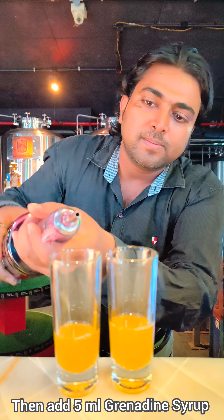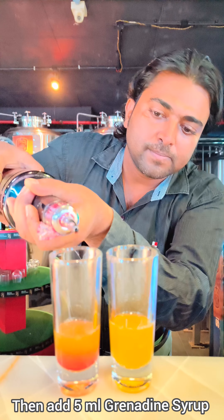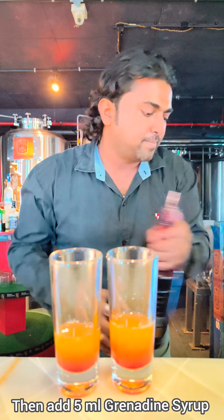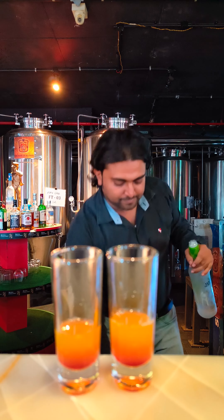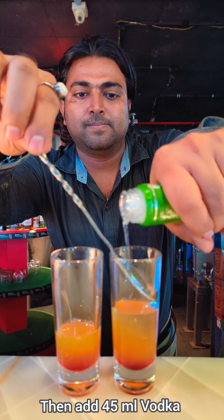Then add 5ml of grenadine syrup from the top of the glass. Then take vodka and, with the help of a spoon, pour 45ml of vodka into the shooter glass.